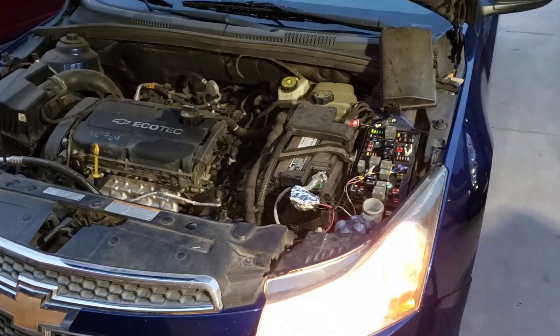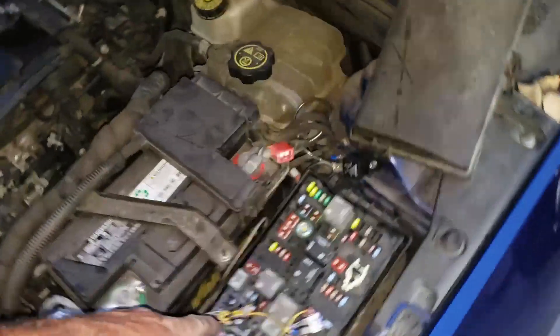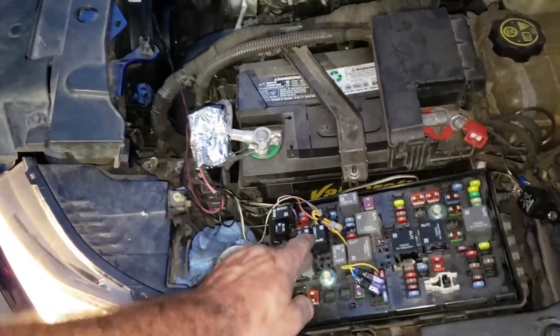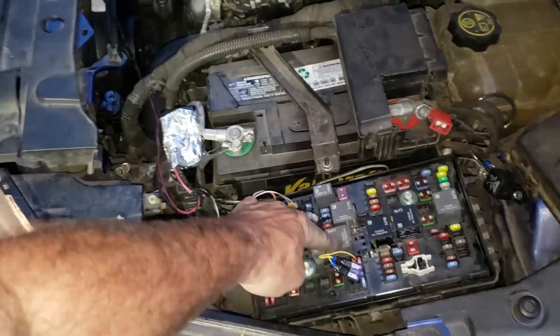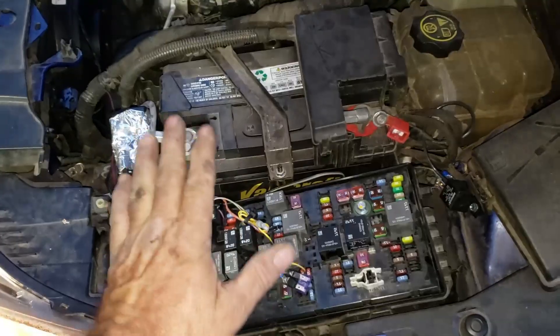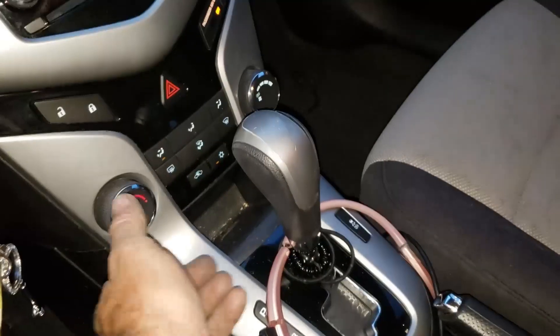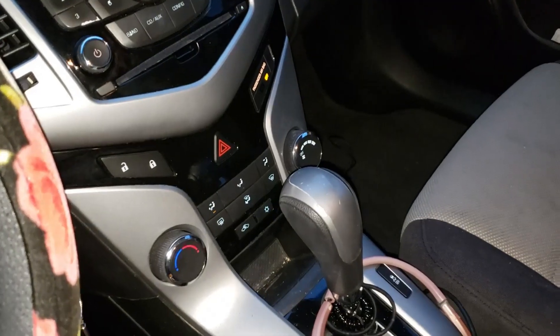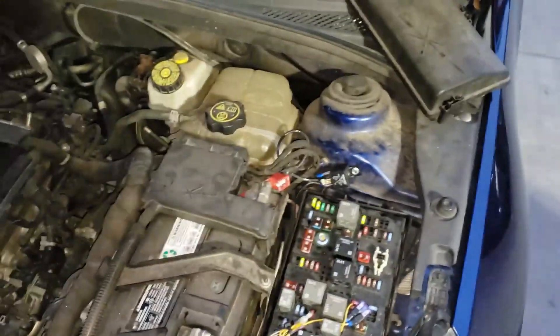The fan is coming on with the AC with my controller hooked back up external. The factory circuit with the factory relays hooked back up how they're supposed to be is not bringing on the fan. Let me turn off the AC so that fan stops. I'm hoping that having these coils back into the circuit maybe it'll clear the code — if not, it's messed up anyway.